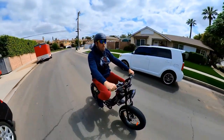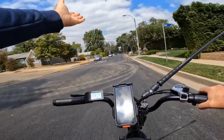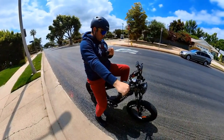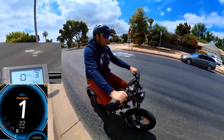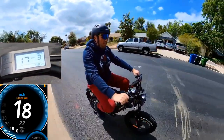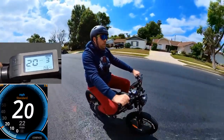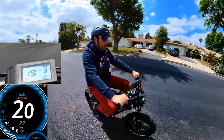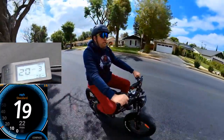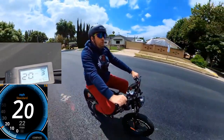Let's go for the speed test on throttle only. It's limited to 20 miles an hour right now. It's going up: 12, 14, 16, 18, 19, 20 — and then I can feel the cut-off. If you buy the first batch, they come with a free controller which you can upgrade to go 25 miles an hour. The controller is provided for free if you buy now while it's on sale.